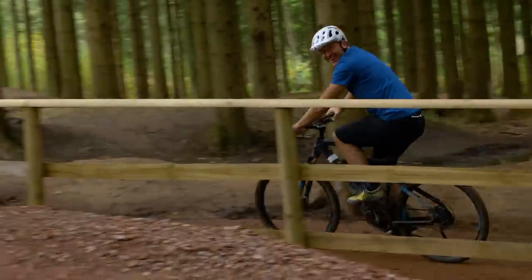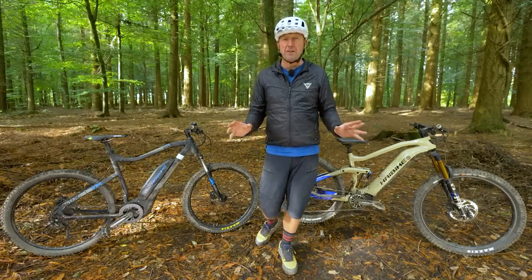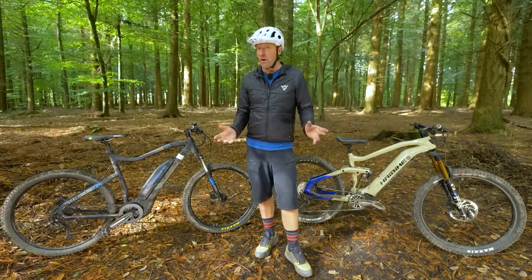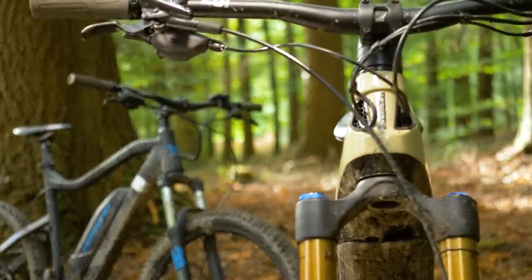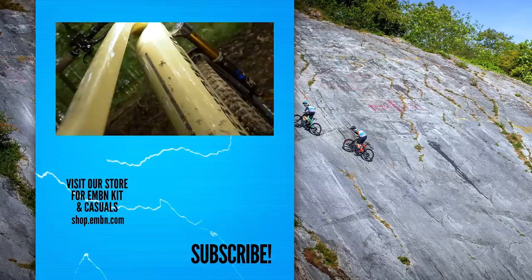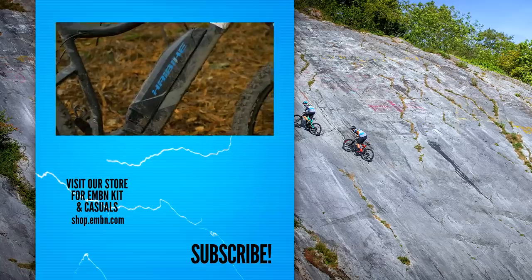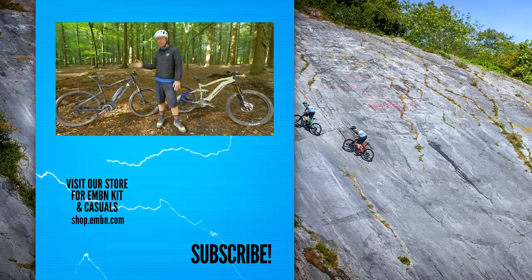I think you'll agree that an e-mountain bike will open up a totally new dimension of riding compared to a non-e-mountain bike. But how much money do you spend? As we've proven, both bikes are super capable. Regardless of how much money you spend, you will have fun on any e-mountain bike — I've had great fun today on this one and on that one. I'm looking forward to getting into the next one. Thank you.